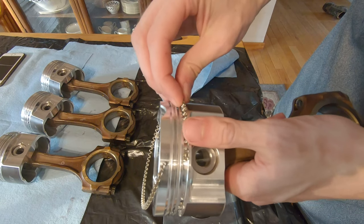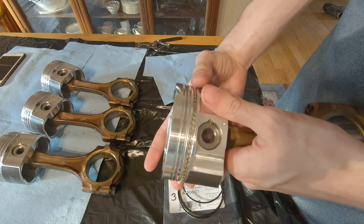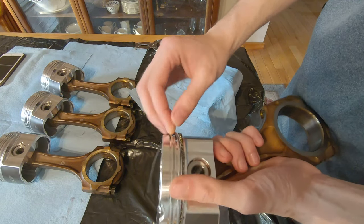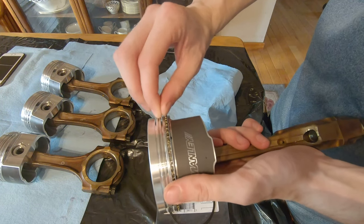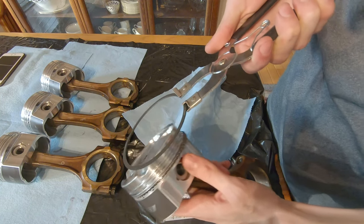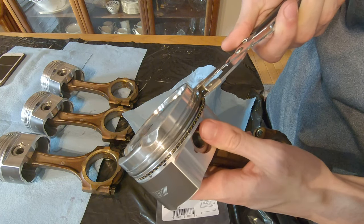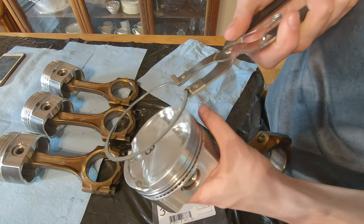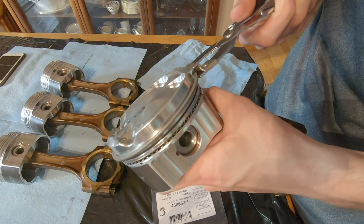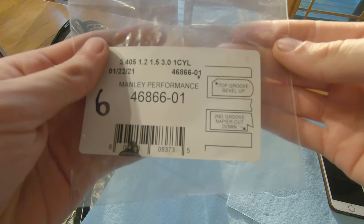With the C-clips out of the way, it's time to install the piston rings on the piston. First up is the oil scrubber, which goes in the bottom groove, with the oil rails on either side of it. Then we use the piston ring expander tool to install the second compression ring — it just sits on the piston. Same procedure for the top compression ring: expand it and slip it right on. Your piston rings should come with a diagram showing which way to install them because they are directional.